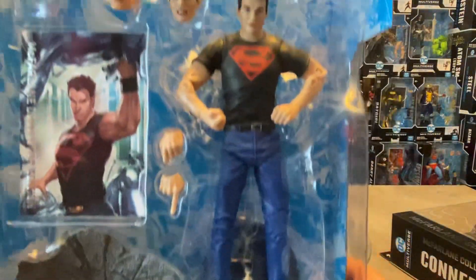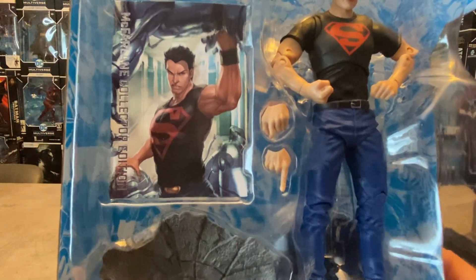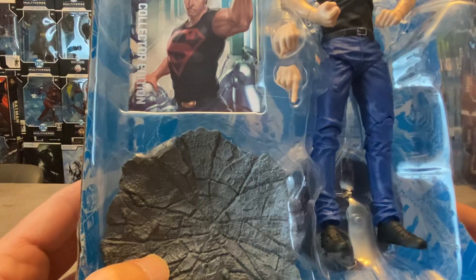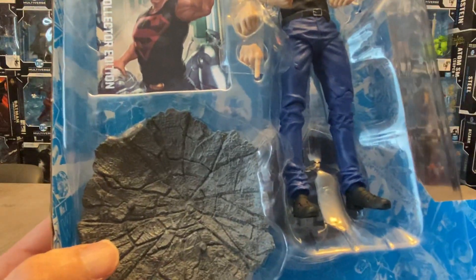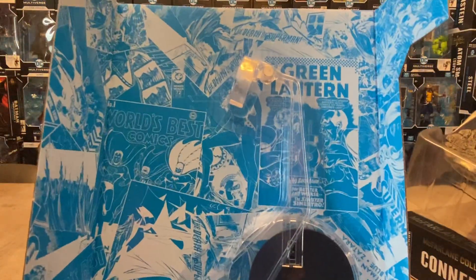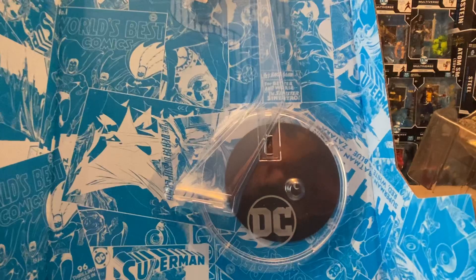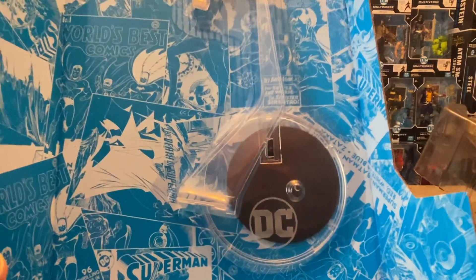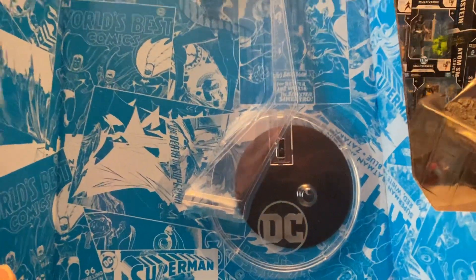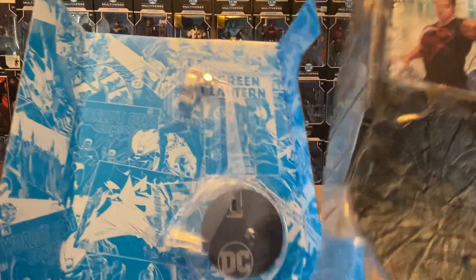We got Connor Kent, two alternate heads, beautiful trading card artwork, and a ground effect — imagine Connor landing and smashing the ground, or about to take off in flight destroying everything around him. Plus we got a flight stand and a display stand disc. The DC logo on it looks larger than usual, almost a little cut off at the bottom — something a little different. I truly appreciate having a flight stand, a display stand, plus the ground effect.